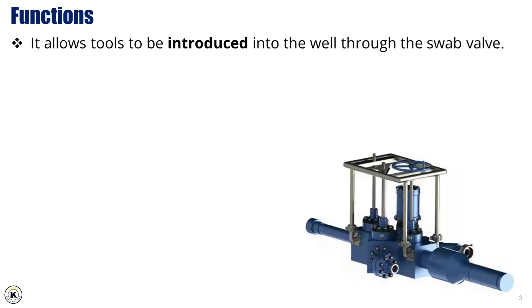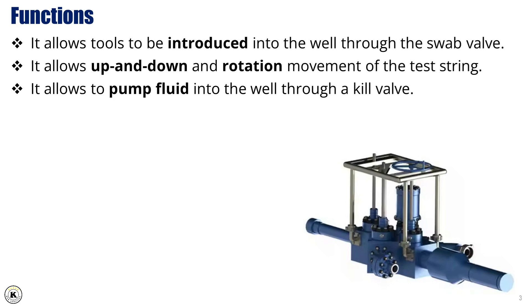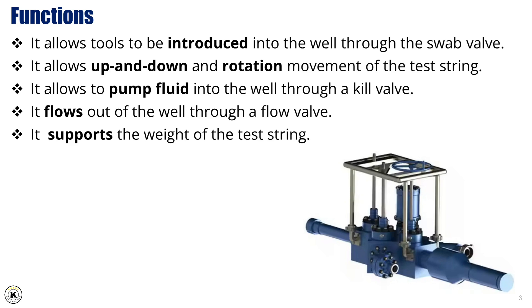Here are the main functions of the flowhead during a drill stem test. First, it allows tools to be introduced into the well through the swab valve, which is important for running or retrieving tools during the operation. Second, it provides control over the movement of the test string, including both up and down and rotational motion, depending on the type of tools being used. Third, it enables pumping fluid into the well using the kill valve, which is crucial for well control and balancing pressure when needed. Fourth, it allows the well to flow through the flow valve — this is how we safely produce fluids during the test phase. And finally, it supports the entire weight of the test string, making it a structurally critical component.